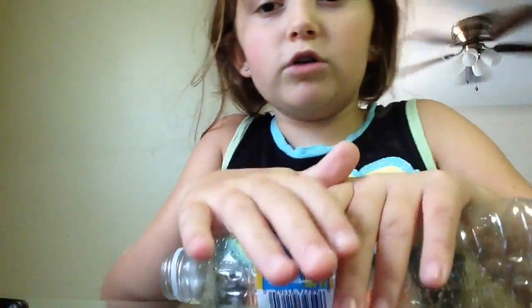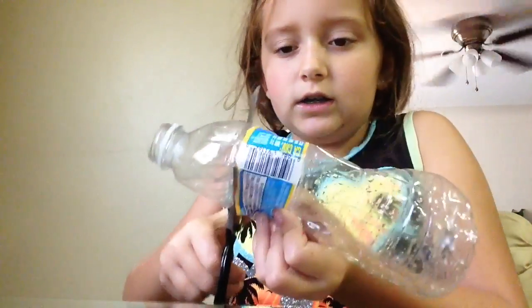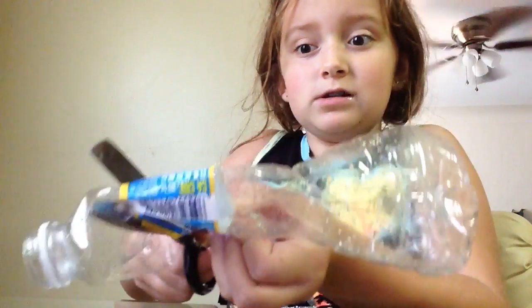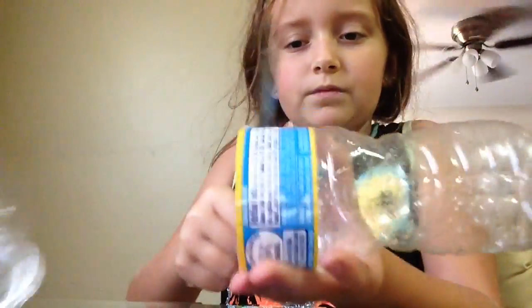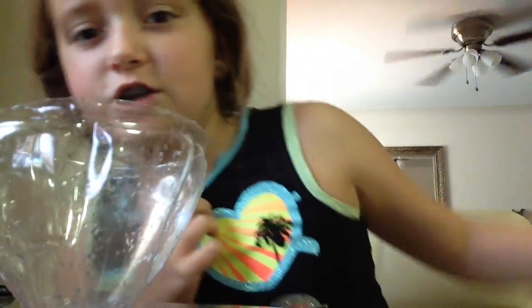You're going to squish the bottle so you can cut a little funnel like this. You have yourself a funnel — this is the funnel. You can just throw the extra part in the trash.